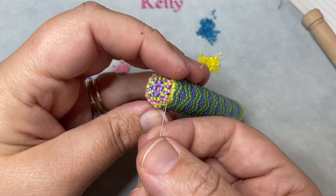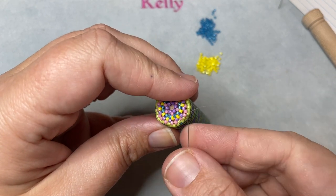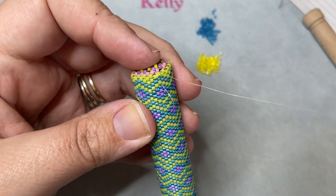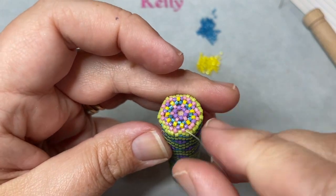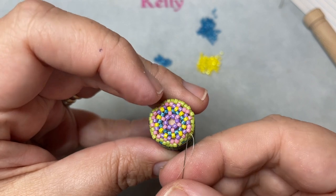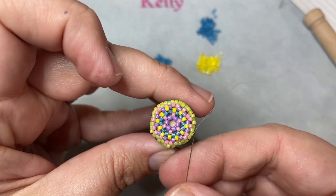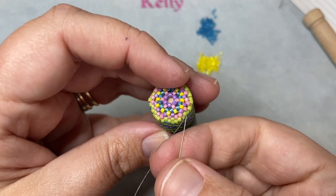Continue around doing exactly this to get the piece completely connected together. The most important thing is to make sure you don't skip any of the connecting beads, or you will see it and it won't look good. You will be doing a solid color — the reason I used multiple colors here is so it would be easier for you to see how that connection happens. As you start to really get it connected, you'll notice the beads almost automatically lay together, so there's not too much thought you have to put into it. It gets a little bit easier as you go around.